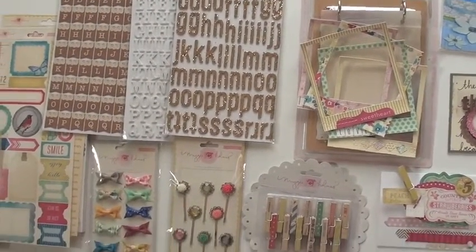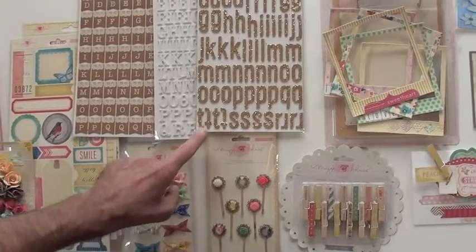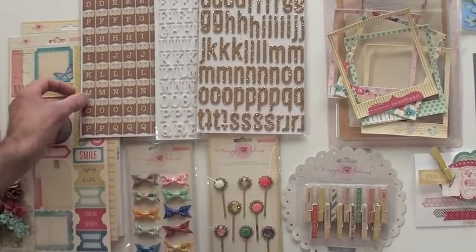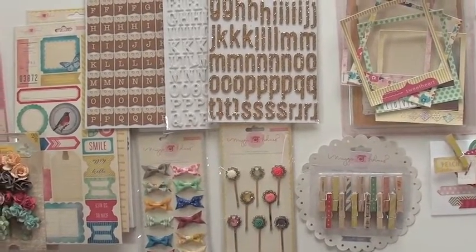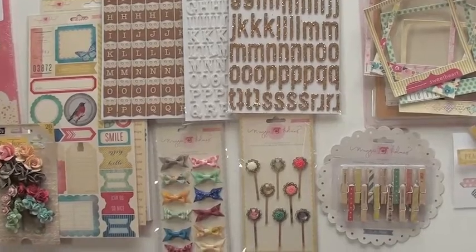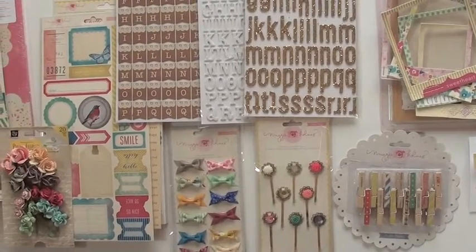We've got three new thickers. This one has the chunky glitter. This is the white, and then these are cool too, with the brown and the die cut. Down below we have the rhinestones and resin flowers, the little bow tie, and those are little ribbons.